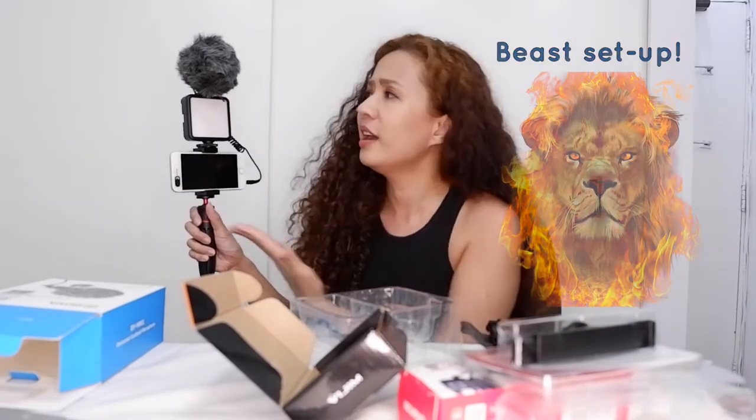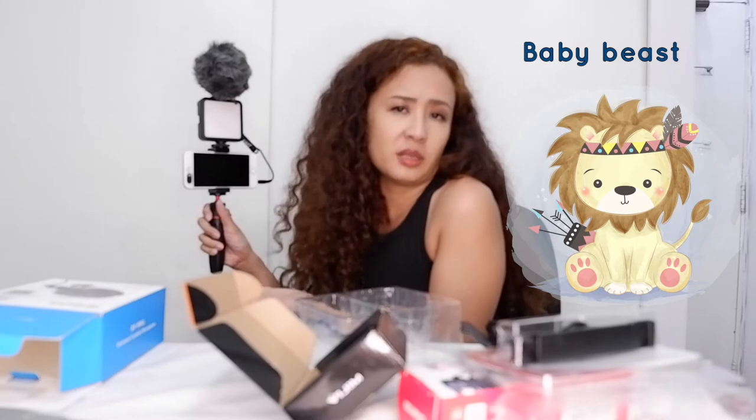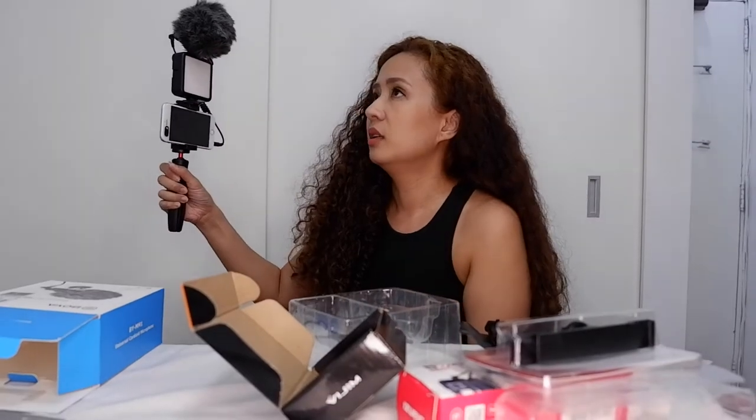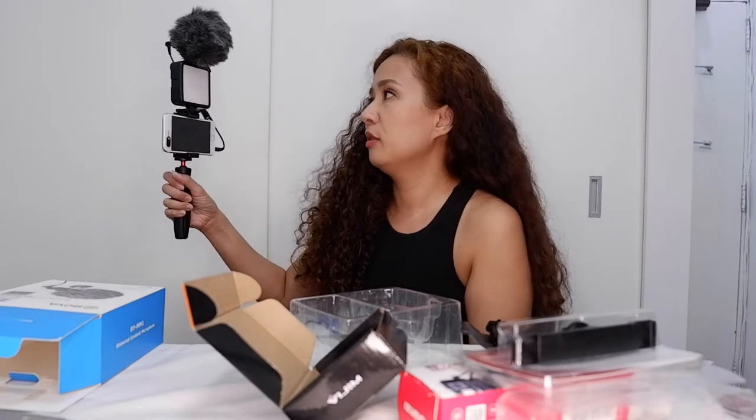Whenever I see other bloggers with a setup like this — theirs is bigger and more expensive gear — I'm like, wow, that's a beast setup. But I'm just a baby beast. I'm so used to buying all those cheap tripods and I always feel like it's going to fall, but right now I feel this is secure enough for me. Up next, we're going to try this plus that other item on my mirrorless camera, my Fujifilm X-T100.